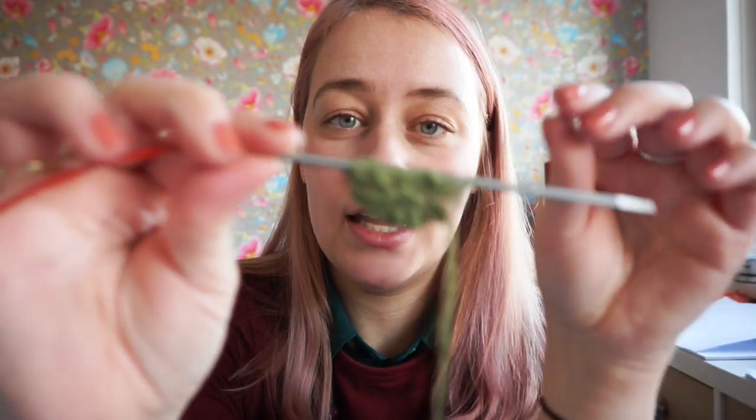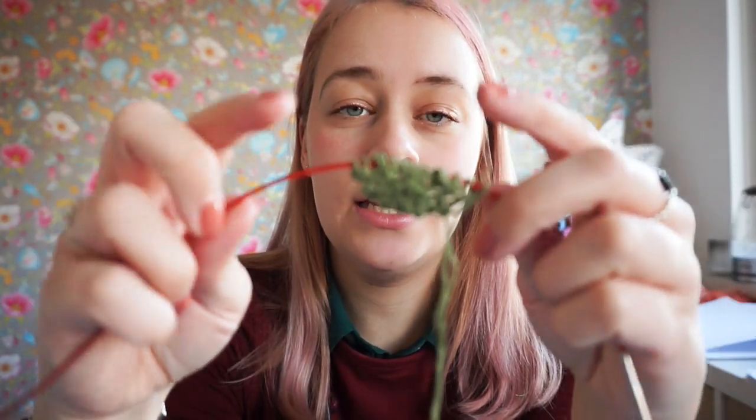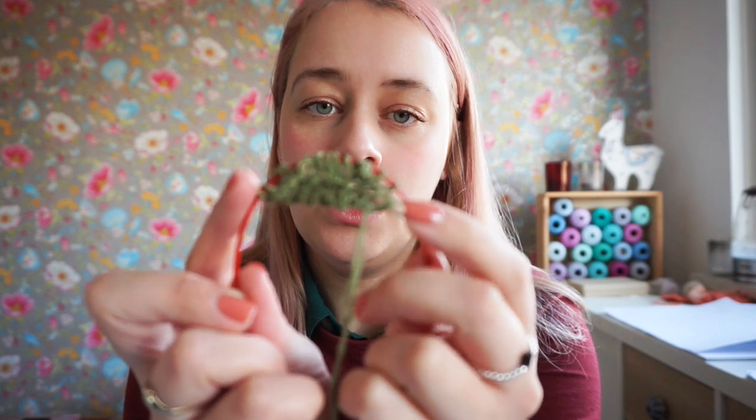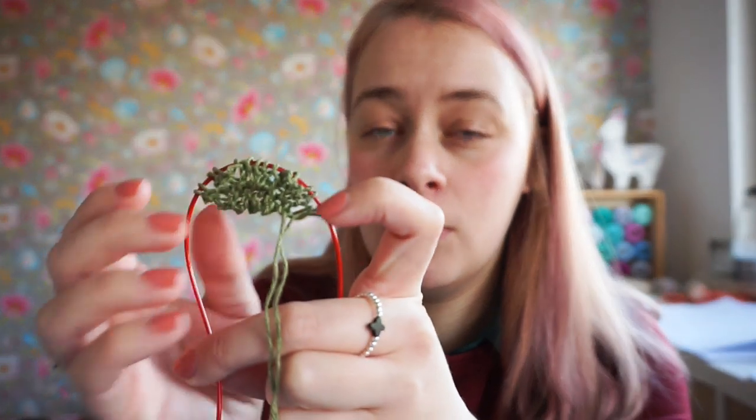The Cozy Moments shawl is a half circle shawl, also called a half pie shawl. And like many half pie shawls out there, it starts with a garter tab. A garter tab is a small piece of knitting knit in garter stitch, as the name suggests. And if I slide it onto the cord of my knitting needle, you can see it already has that half circle shape. This is going to be the base of our shawl, and this is going to be the middle of the top straight edge.